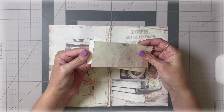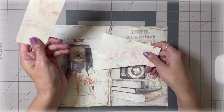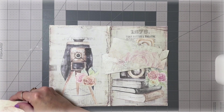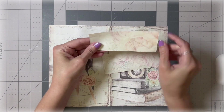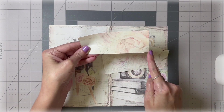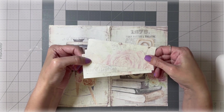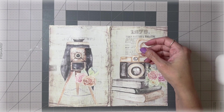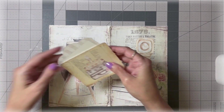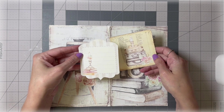I cut out three strips from one of the background sheets that came with the kit. These strips are five and a quarter inches long by two inches wide. I have three of those, and you'll see in a minute why we need them — these are actually going to be pockets. I have some cards from the kit that are going to go in our pockets.